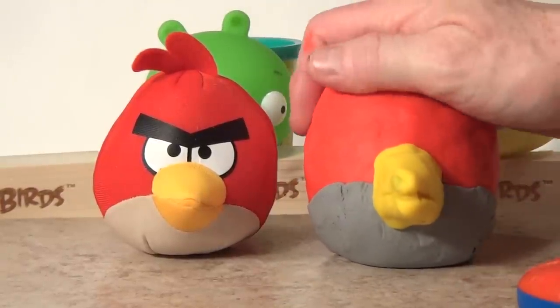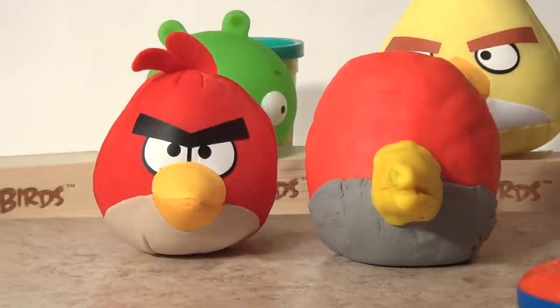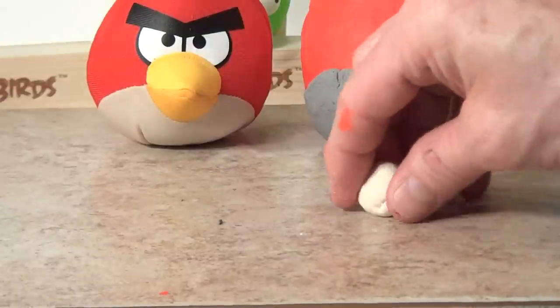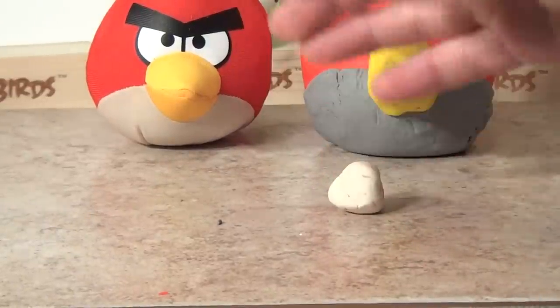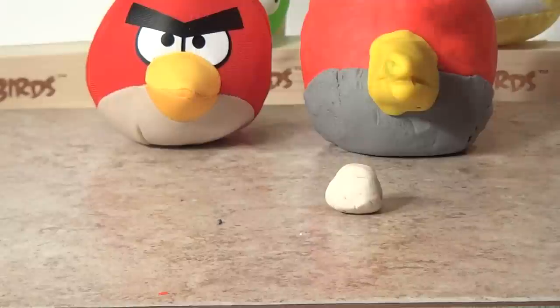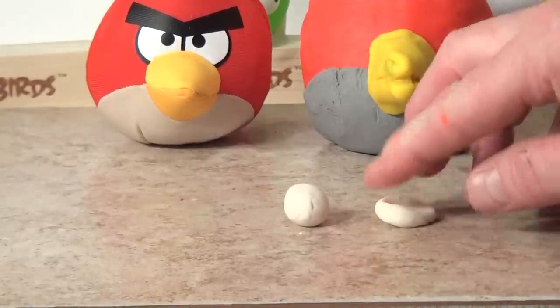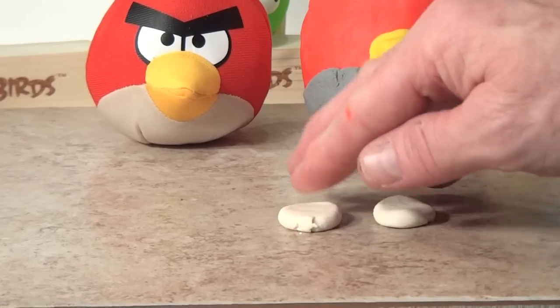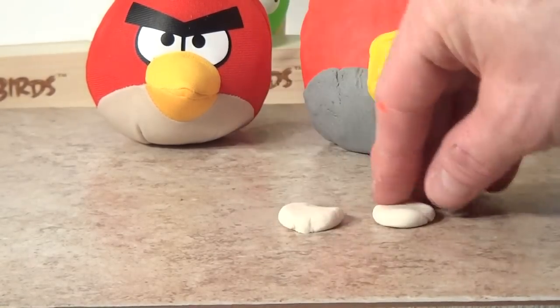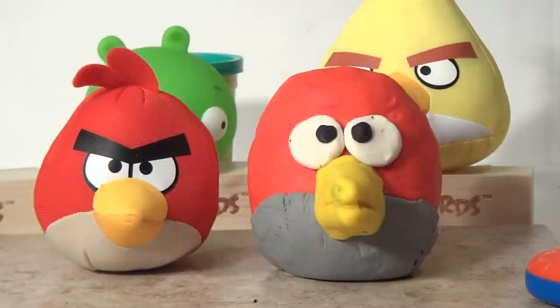Now we'll get his trademark eyes — we need some white and then some black dots in the middle for eyes, and then we'll get to his eyebrows. He's got a nice sized ball of white here. We're going to smooth it out and then cut it in half, and I'm going to make round circles and put his black eye spots on before we put them on. Now we'll flatten them with our finger and round them off, get them just the right size and put black eye spots in. Oh, that came really good. Now what makes him look mean is his trademark black eyebrows, so I'll make them out of some black Play-Doh.